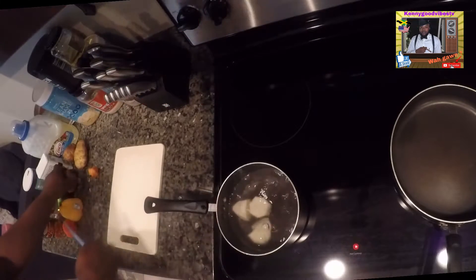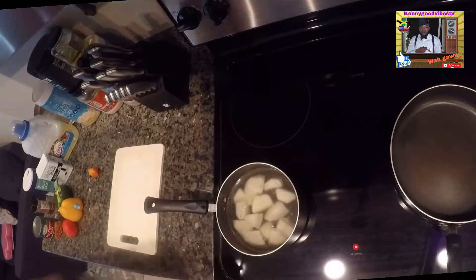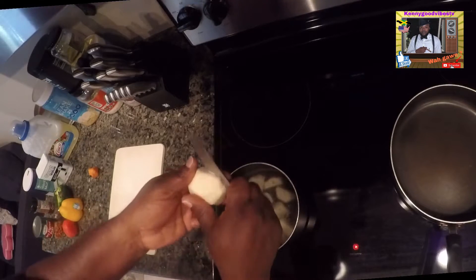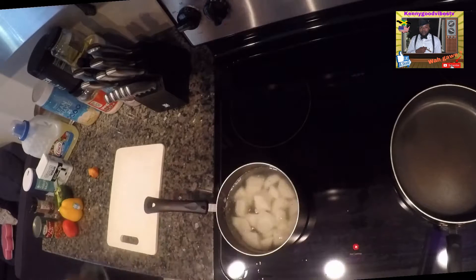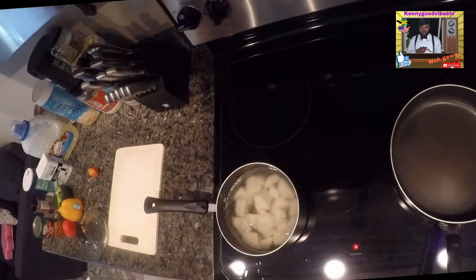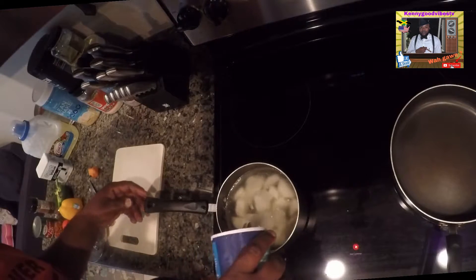Hi everyone, today I'm gonna cook a quick breakfast. I got me here some Irish — I got like about four Irish, a bit of salt.